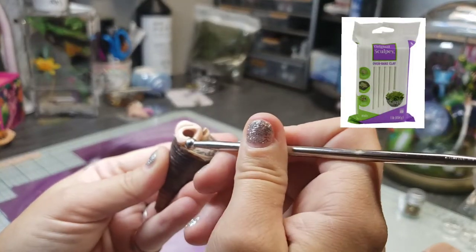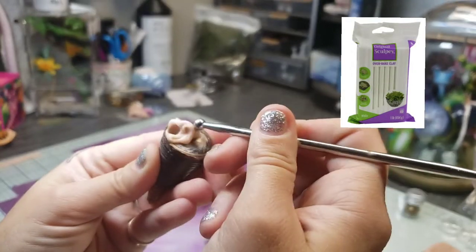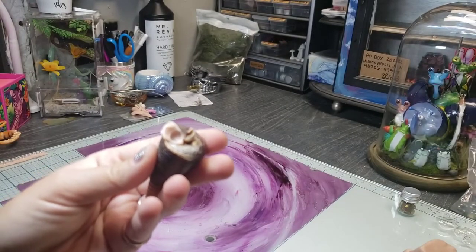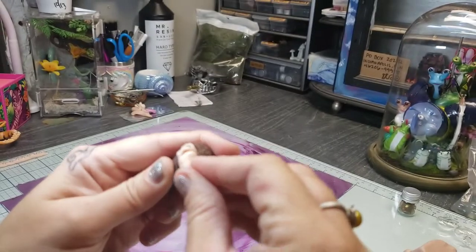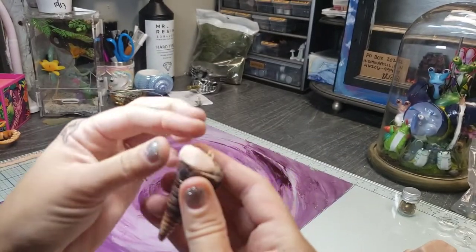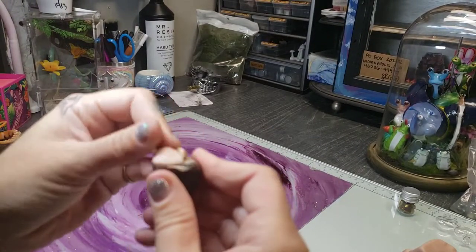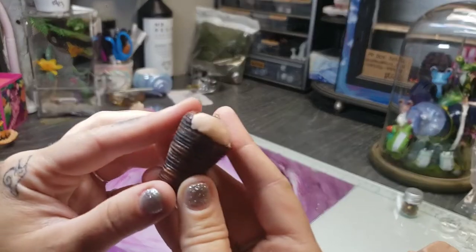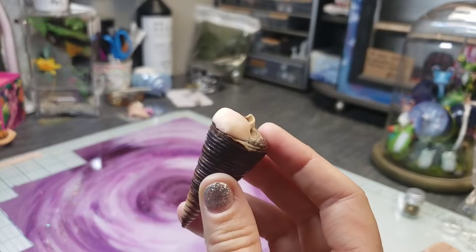Previously I've worked a lot with original Sculpey, but I've recently switched to Super Sculpey and I really enjoy the firmness of it, as well as the fact that after it's baked it's much less brittle. I'm all about trying to extend the life of my pieces as much as possible. So I'm just going to fill up that cavity and make sure that I leave some extra clay on the outside to make blending it into the body easier.